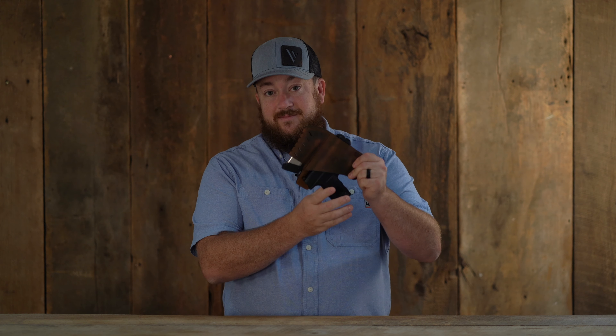For more information on the Commander outside the waistband holster from Versacarry or other Versacarry products, go to Versacarry.com.